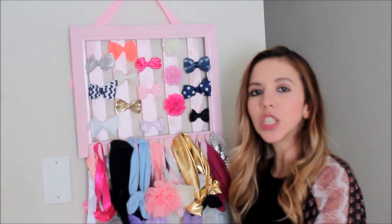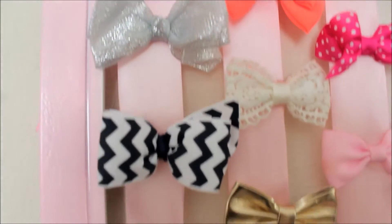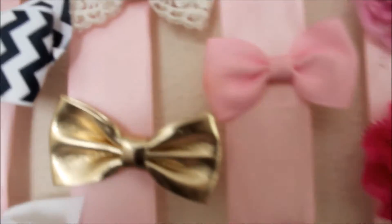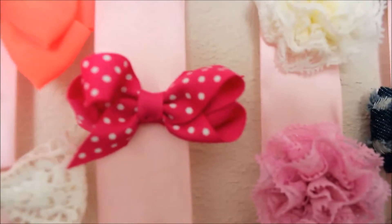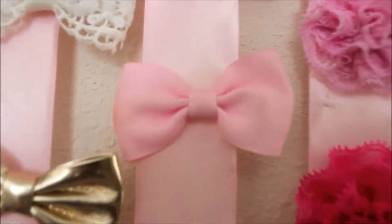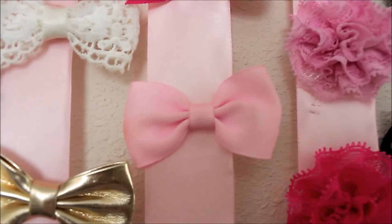All the other bows she has are in a different container. Starting off with these three first ones — silver, chevron, and white. They all came together in one pack and I got them from Walmart, I believe, for $2.50. This gold one and denim one I got at Ross for $3.99. Then this polka dotted one and pink one — my daughter is wearing another pink one right now — those three came together for $4.99 on base. This other pink one her auntie got for her, so I wouldn't know the price since it was a gift.